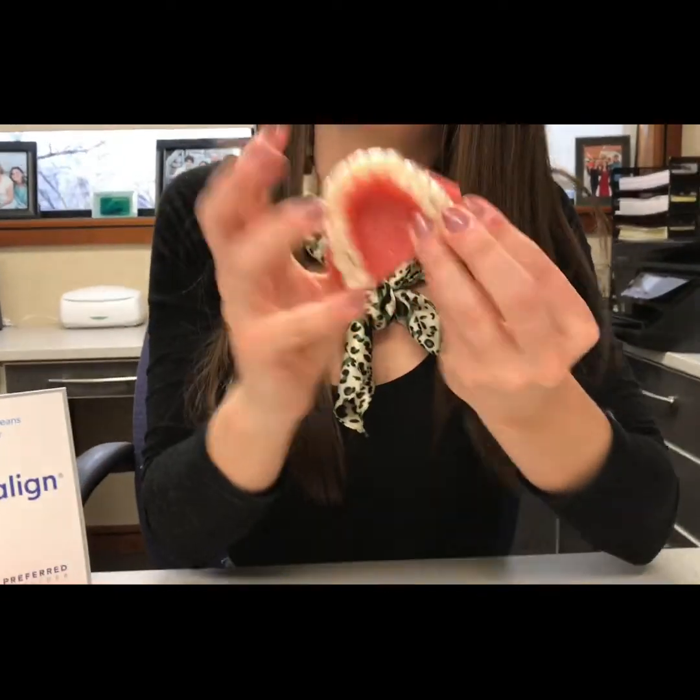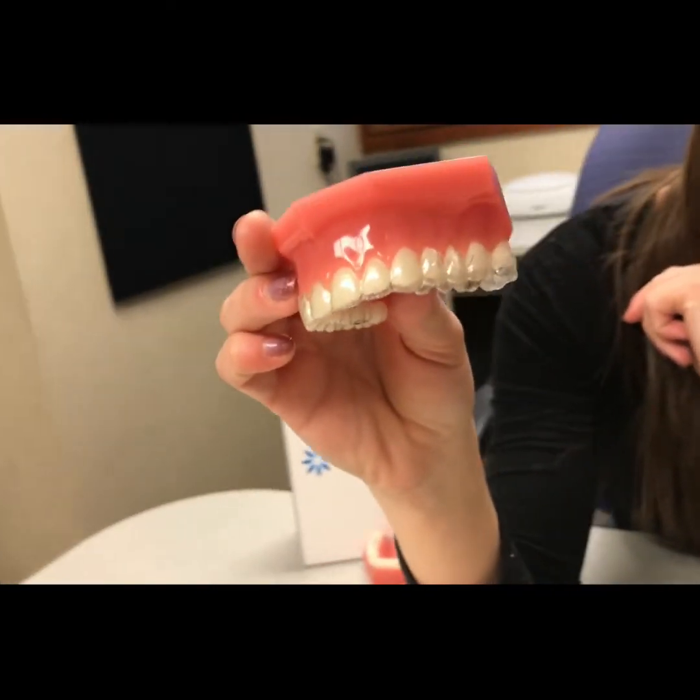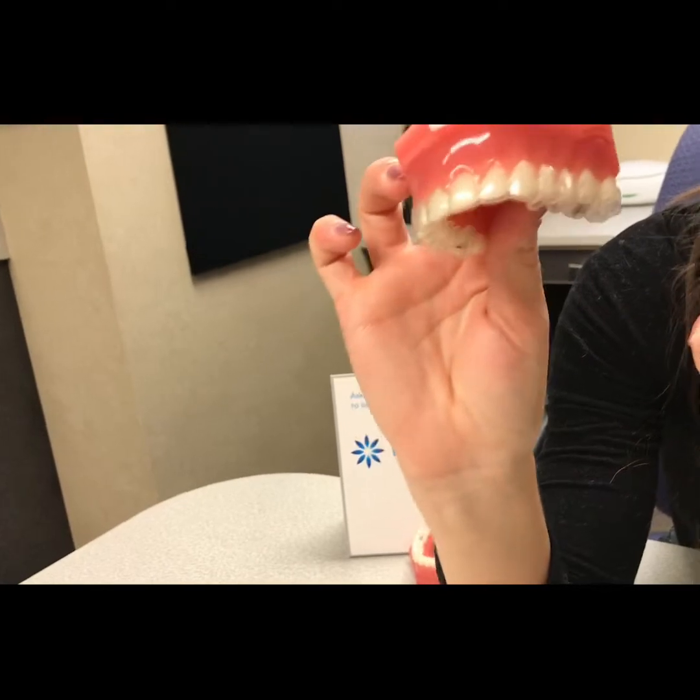Tip number seven: it's really important that when you put your new tray in, it doesn't float. What I mean by that is if the tray goes down all the way on one side but you can see that it's not fully seated on those teeth, that is what we mean by your trays floating. If that's the case, give your doctor a call. We'll make an appointment, check and make sure everything's still okay and we're still on track. Make sure you bring at least your two trays ahead — so whether you're on tray five, bring trays six and seven, and also the two trays behind, so four and three — so we can check if it's just that tray or if we are getting off track.